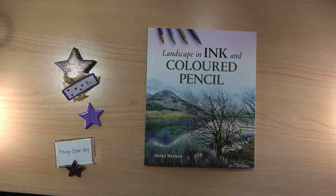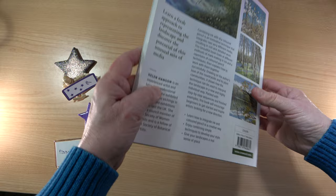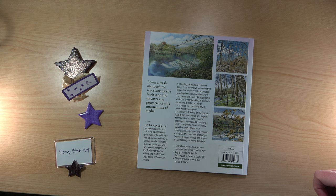Looking at the back, I didn't know much about Helen, and it turns out she was a printmaker — that's probably how I've missed her over the years. But she's also an experienced artist and tutor. In this book she's going to teach you how to integrate ink and coloured pencil in a creative way, combining simple techniques to develop your style and give your landscape a real sense of place.